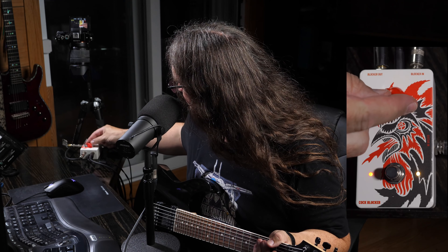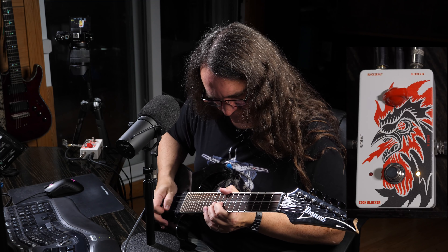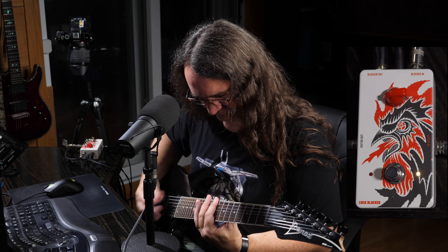If I want to get some more sustain out of this, I can just pull back to about the 8:30, 9 o'clock position, and it's pretty good. Just got to have a slightly lighter touch on the strings. Now, just for a little further comparison for tone...